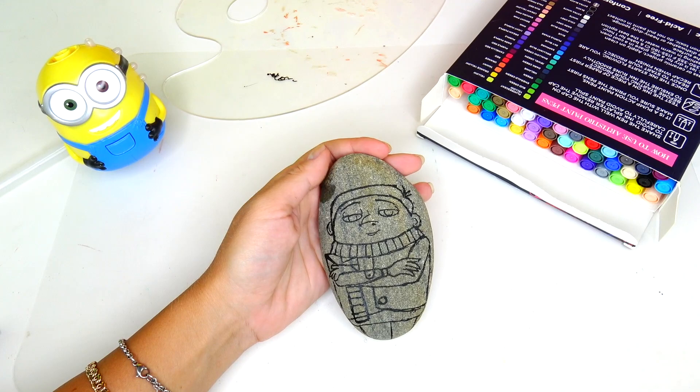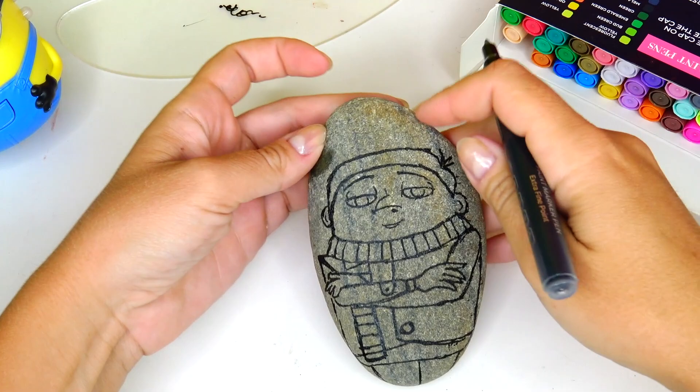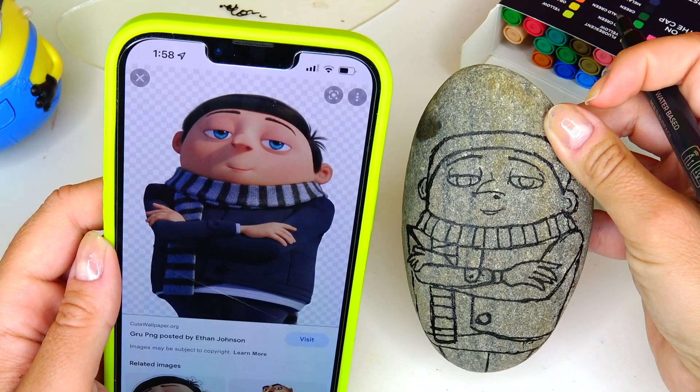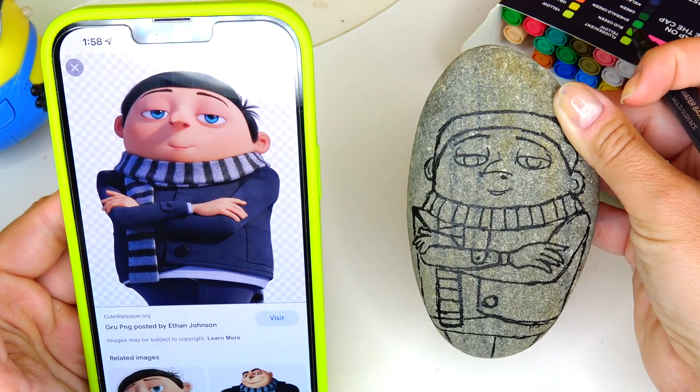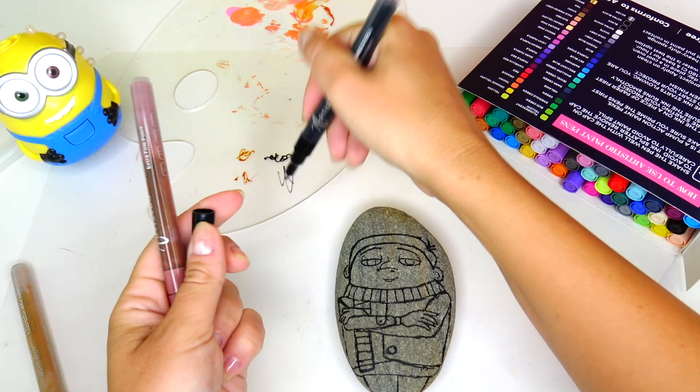Okay, so this is the rough sketch — and let me tell you, it's not that bad! Here's the sketch and here is the picture I was looking at. There are a few details that look a little different, but I think it will be looking better once I fill in the rock with all the colors needed.